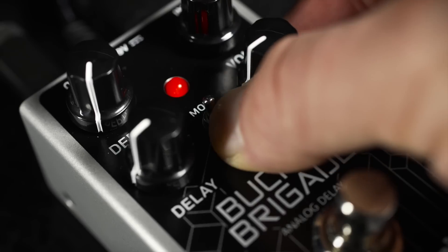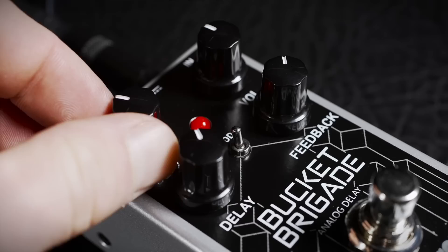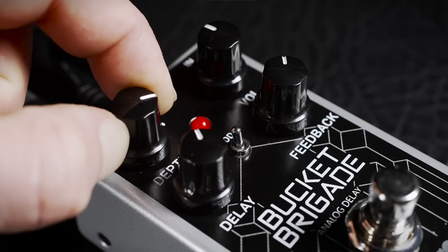Flip the mod switch to slightly modulate the delay line, producing a pitch-shifting vibrato. Control how much the pitch shifts by tweaking the depth knob. At short delay times you can create chorus and flanger type effects in conjunction with the feedback. But cranking the depth knob with longer delay times will give you a layer of movement that adds an extra ambient dimension to your tone.